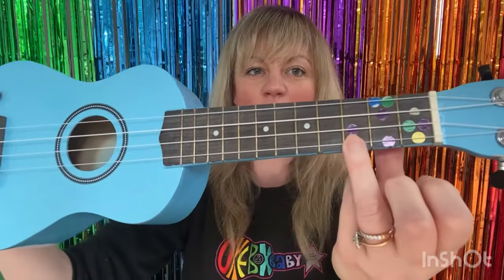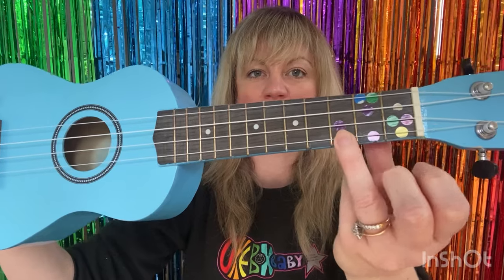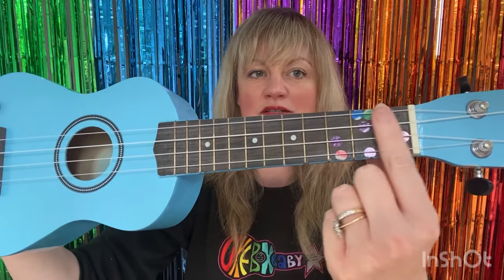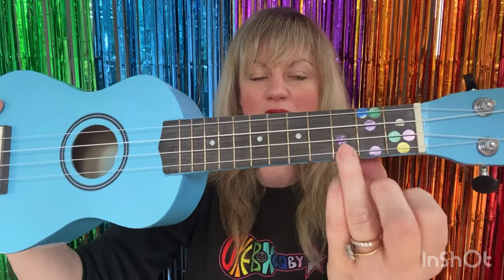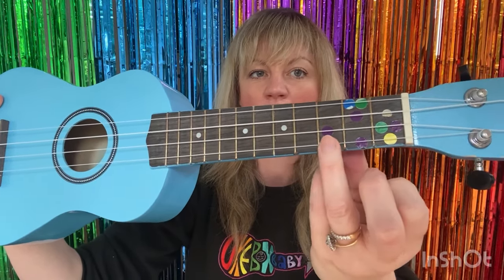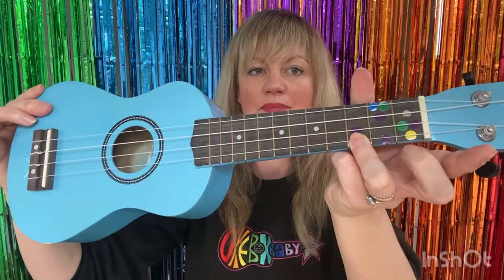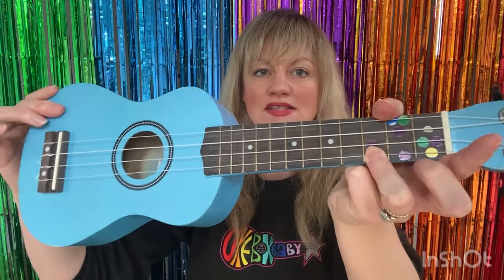Take your ukulele and hold down the bottom string of the third fret. Count the frets by counting the spaces in between the lines: 1, 2, 3. Get your mummy or daddy to help you put a red sticker just underneath the bottom string. We're going to hold that down and play it for the whole song — that's the C chord.